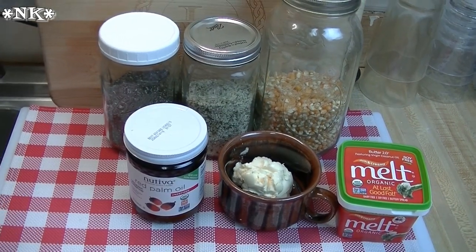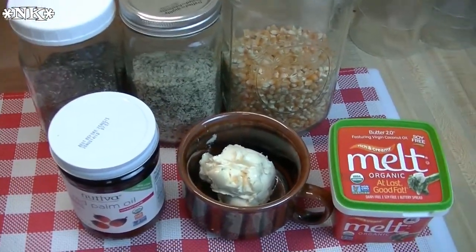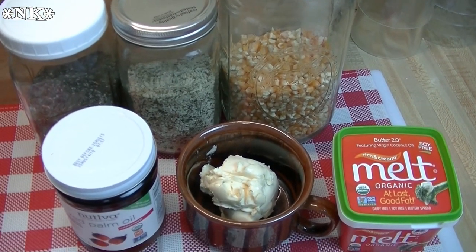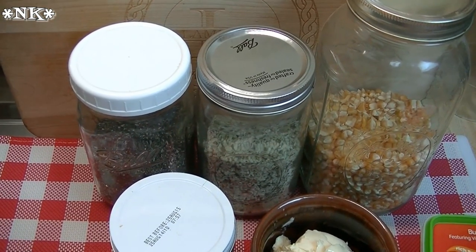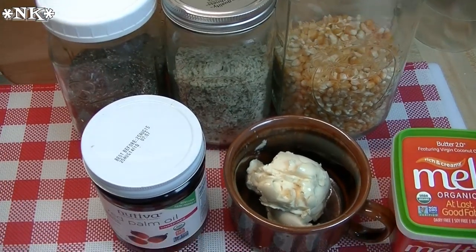We're just gonna go over some of the ingredients I'm gonna use in this superfood popcorn. This is just a great snack, and if you love popcorn as much as we do, how can it hurt to add and change a few ingredients and add some things you might not have added before? I have these things on hand all the time — why not put them together to make a delicious popcorn snack?